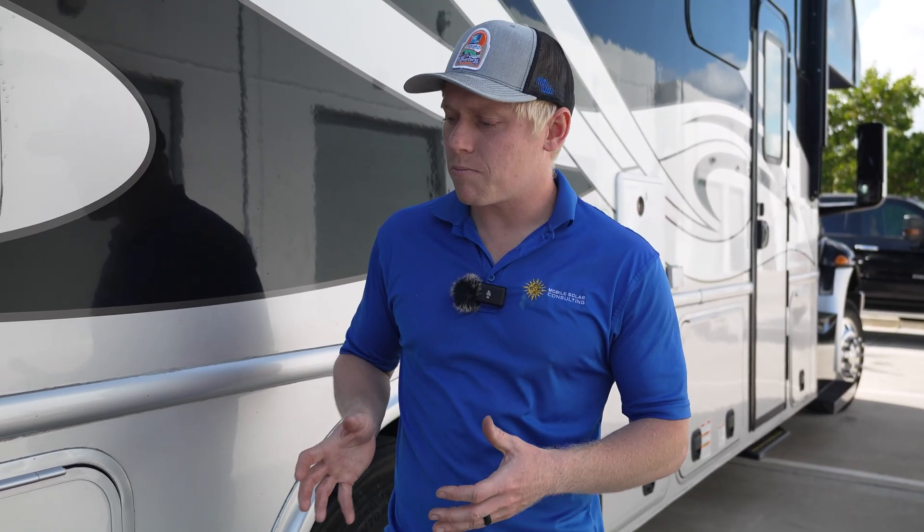Matt here with Mobile Solar Consulting. This customer brought in his awesome Super C for us to take a look at. He had the Victron equipment put in at a local RV dealership that doesn't specialize in electrical. He felt like everything was working fine and came in just for us to do the programming of the settings because they were not familiar with it. But when we opened it up we found several things that we feel like he should fix, so we wanted to point those out so you can avoid the same mistakes.